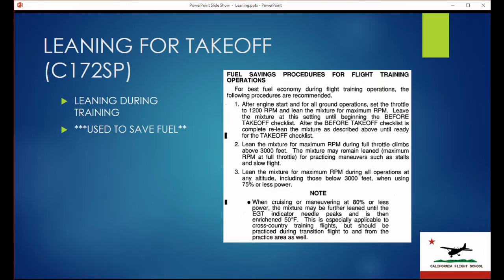So if you need to climb to 6,500 feet and you're busy with traffic and other things, go ahead and level off at 4,500 feet, bring your power back to your cruise setting, lean for maximum RPM, then go full power and give your engine a little bit of a break — with the mixture leaned correctly — and continue your climb up to 6,500 feet. By all means, do not climb with a rich mixture all the way to 6,500 feet.